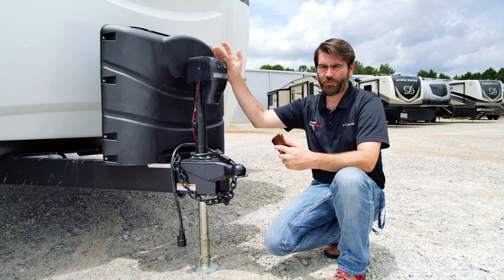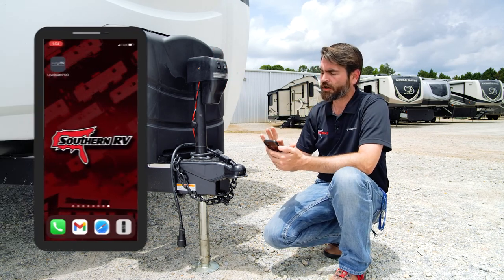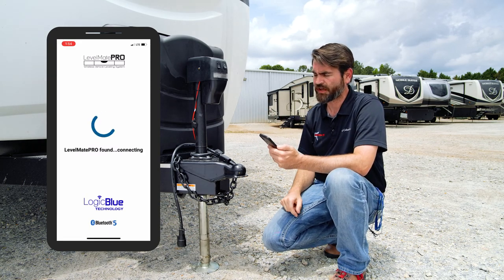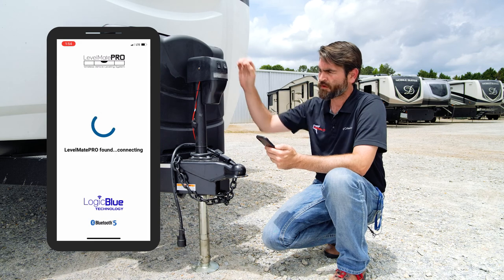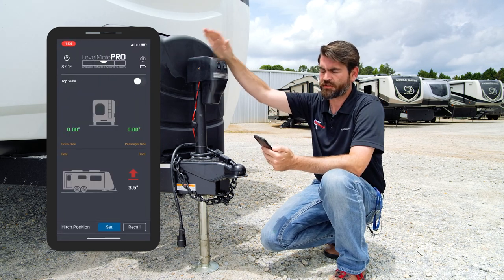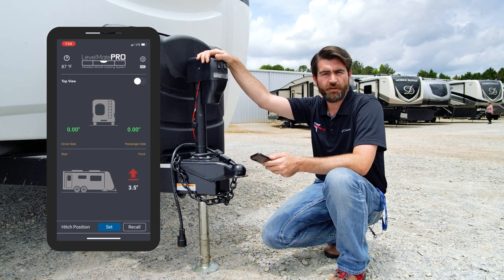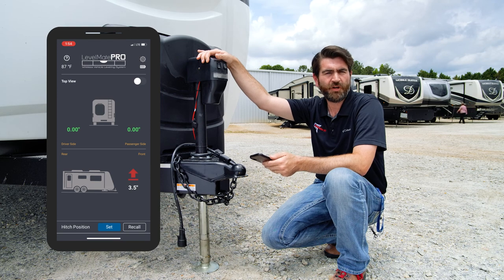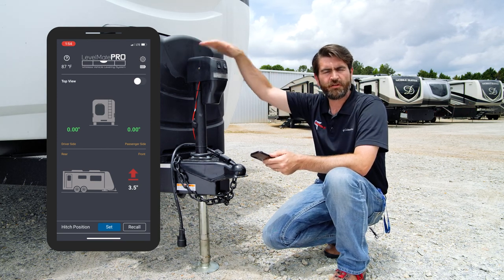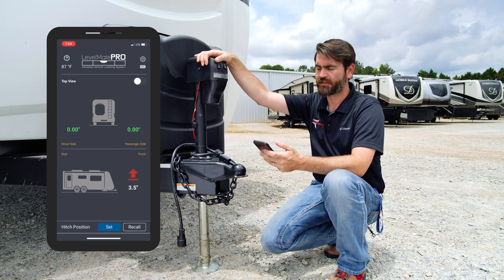Now that we're outside of the trailer and we have our app all set up, we're going to open it up and it's going to look for the Levelmate Pro inside to connect to it. As soon as it connects, it's going to pull up a screen that shows us left to right how much we're off and front to back. On our screen, we're currently showing that we're level left to right. With some travel trailers, you may have to back up on blocks or boards to get it level left to right if you don't have a leveling system.